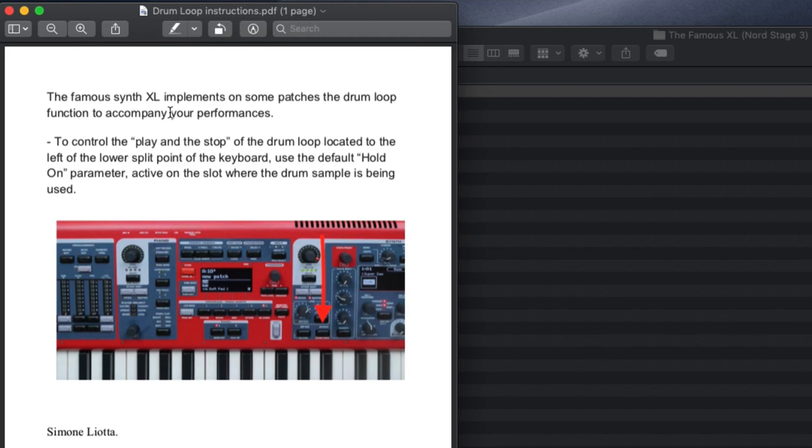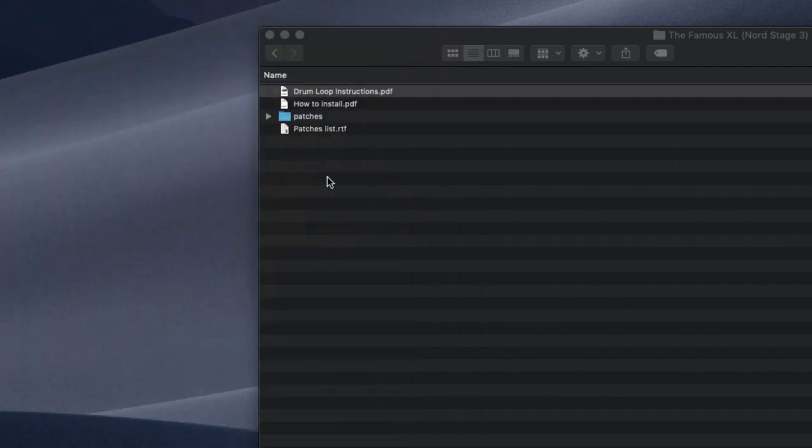To control the play and stop of the drum loop located on the lower left split of the keyboard, use the default KB hold parameter on the slot where the drum sample is being used. They point to the KB hold button for the Nord Stage 3. We will actually be playing with that in a second — that's interesting.